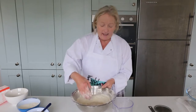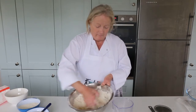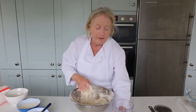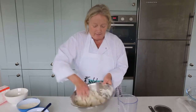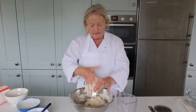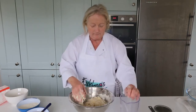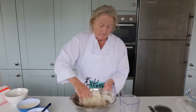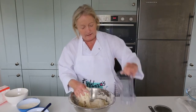I just take my hand and I incorporate the flour gently into the water, using the sides of the bowl. I can see now that I'm going to need more water, so I pour in another little bit. You can add roughly about a tablespoon at a time. I can see I'm just going to need another little touch.